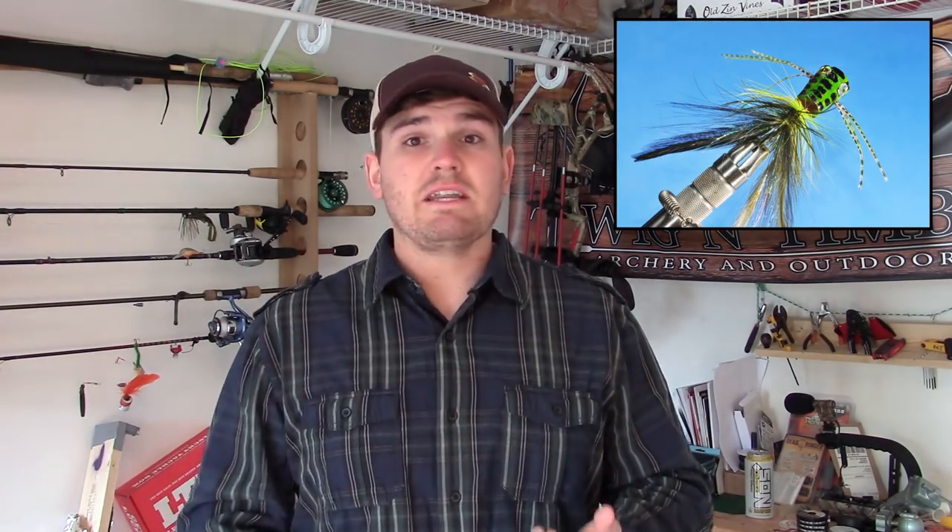Hopefully that was informative. Those are some of the flies I like to throw that imitate a variety of food sources other than just simple topwater poppers. Those always work — you're going to catch tons of fish using topwater poppers and foam poppers — but hopefully if you implement some of these other flies, you're going to find a lot of success catching those big lunker bucket mouths. Like the video, subscribe to the channel. Until next time guys, tight lines.